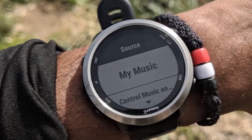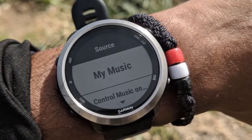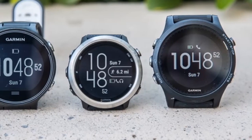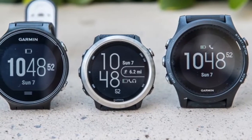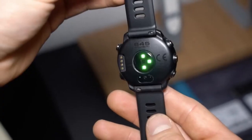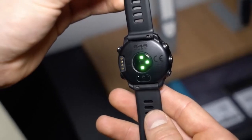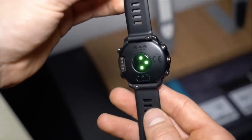If you own a fitness tracker, shouldn't you be able to leave your phone behind when you work out? Yes, but many fitness trackers still need to be tethered to phones for features like GPS and music. Not this one. Garmin's Forerunner 645 Music is a lightweight yet powerful smartwatch designed to cut you free from a phone entirely.